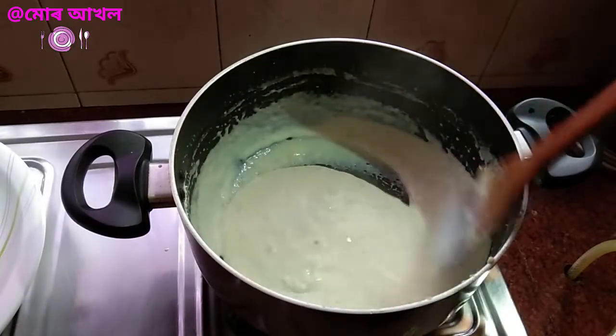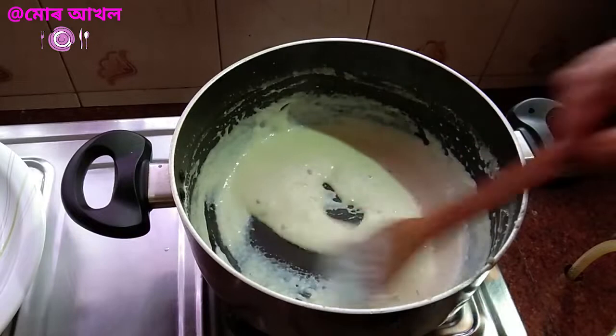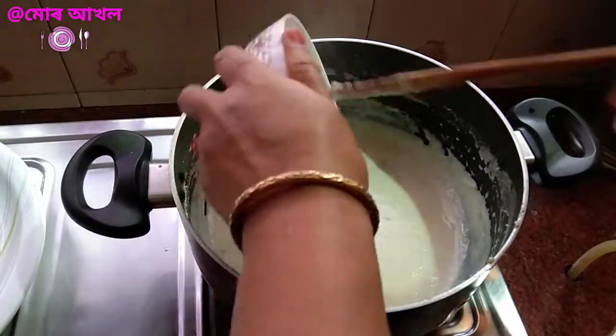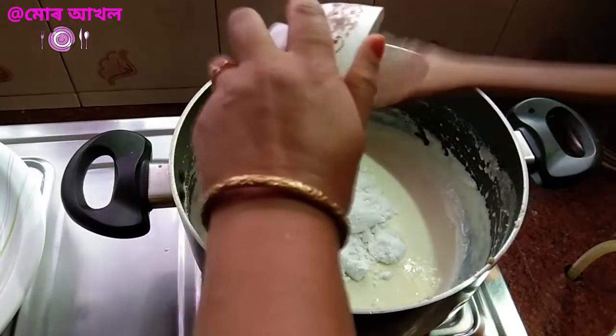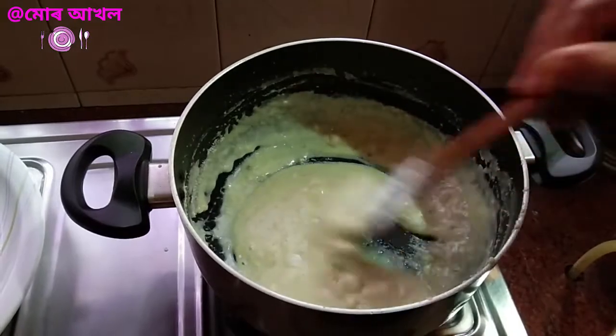It will be a little bigger than a half of the cutting. We will make the hair a little bigger than a half. We will cut down the surface. I will add the chicken and the chicken is very...